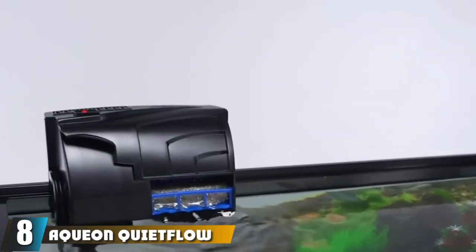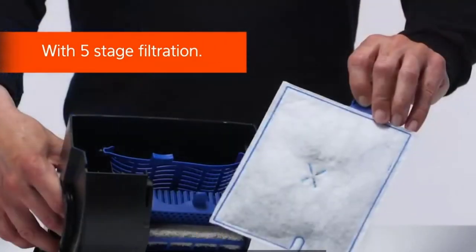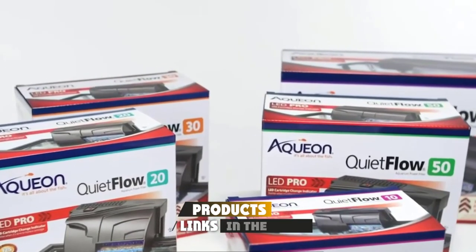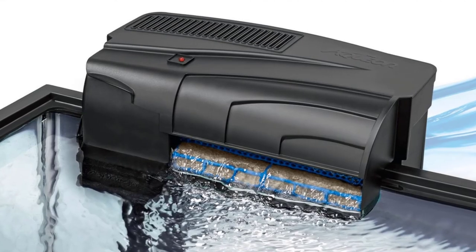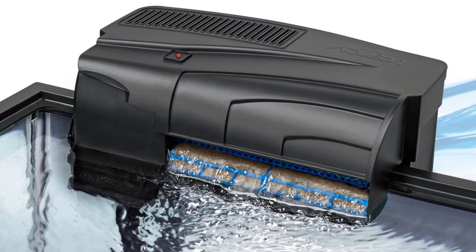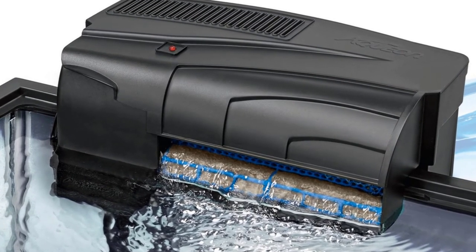At number eight we have the AquaKlean LED Pro aquarium power filter. This HOB filter offers additional filtration stages for excellent results and includes an LED cartridge replacement indicator light that ensures best performance. Its five-stage filtration process removes harmful microorganisms and impurities from the tank.